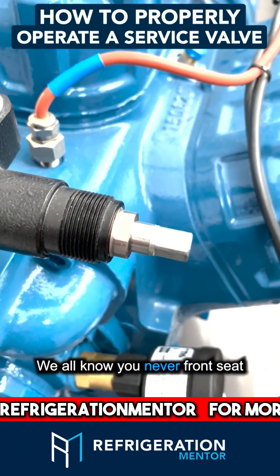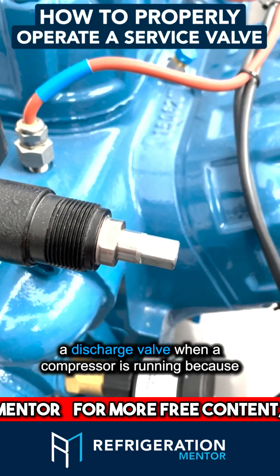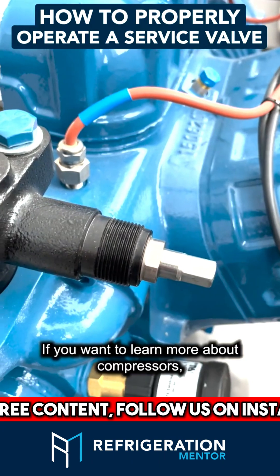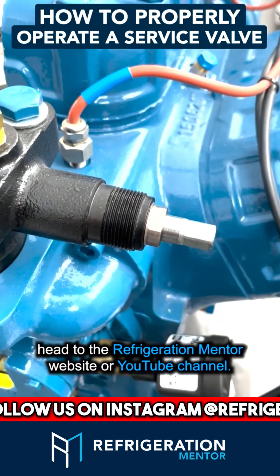We all know you never front seat a discharge valve when a compressor is running, because that will blow your head gasket. If you want to learn more about compressors, head to the Refrigeration Mentor website or YouTube channel.